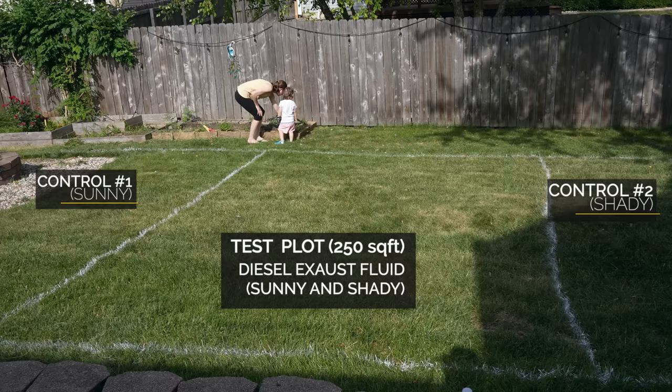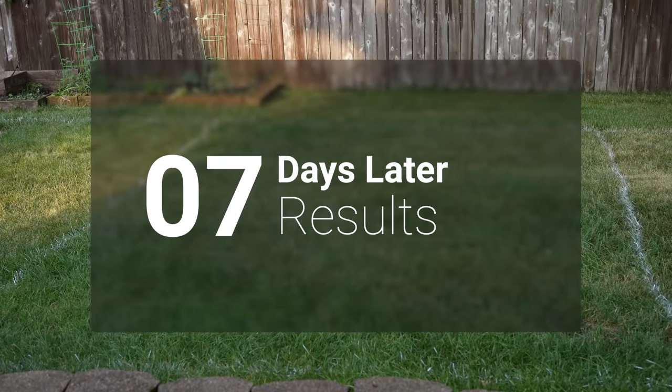Now that we've made our application, we're going to water it in right away. Anytime you apply fertilizer with high amounts of nitrogen, you want to water it in immediately — if you leave it on the grass it could potentially burn the leaves. You want to get it down into the soil.